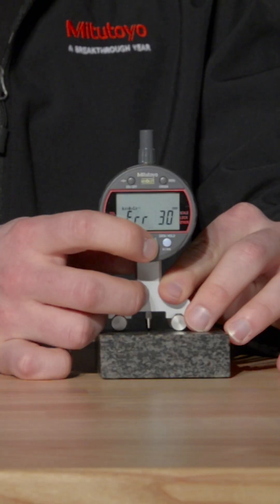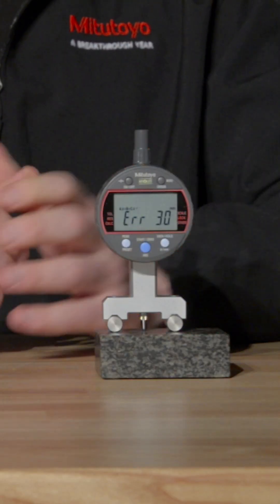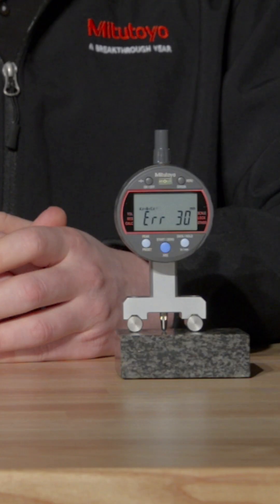The display will read 'origin,' and once it does, you hold the origin button down and it will read either zero or overflow depending on the fixture type. This is because at this exact position the indicator is trying to divide by zero, so the error will go away as soon as the spindle moves away from that position.